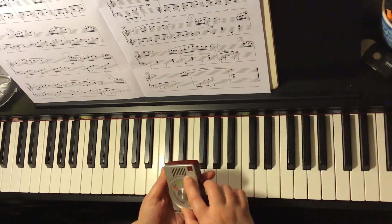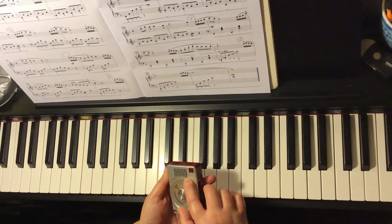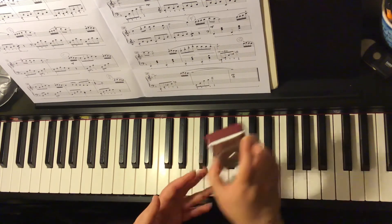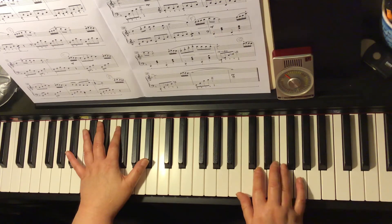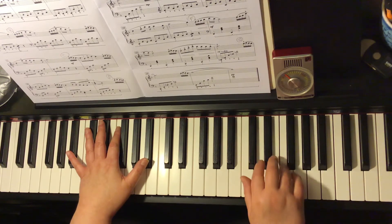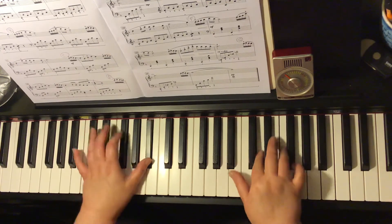And now let's put it at 76 beats per minute. One and two and three and four and one and two and three and semi-quaver apple, apple pie.